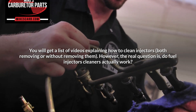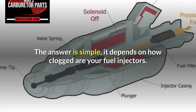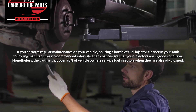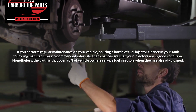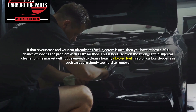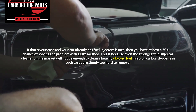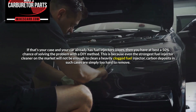However, the real question is: do fuel injector cleaners actually work? The answer is simple — it depends on how clogged your fuel injectors are. If you perform regular maintenance on your vehicle, pouring a bottle of fuel injector cleaner in your tank following manufacturer's recommended intervals, then chances are that your injectors are in good condition. Nonetheless, the truth is that over 90% of vehicle owners service fuel injectors when they are already clogged. If that's your case and your car already has fuel injector issues, then you have at best a 50% chance of solving the problem with a DIY method. This is because even the strongest fuel injector cleaner on the market will not be enough to clean a heavily clogged fuel injector — carbon deposits in such cases are simply too hard to remove.